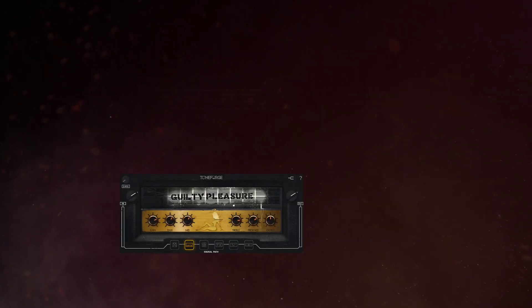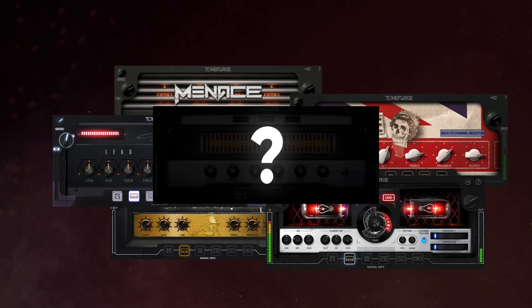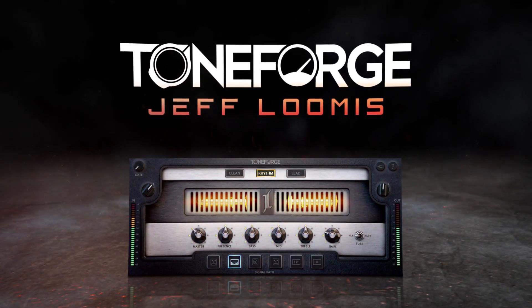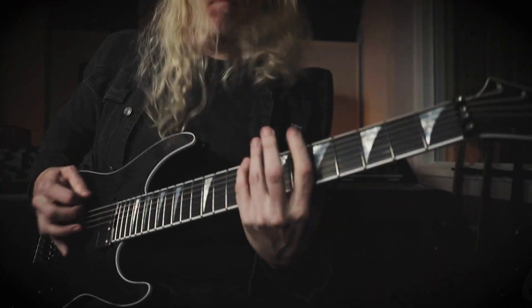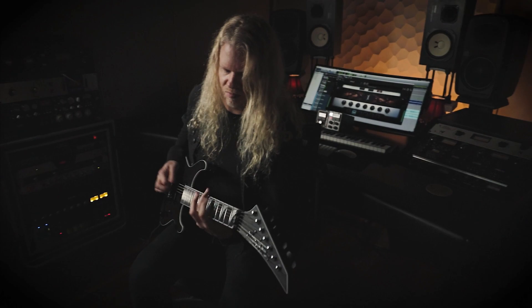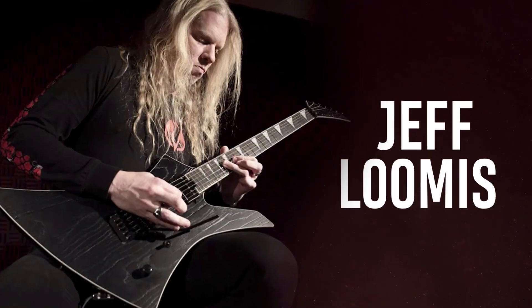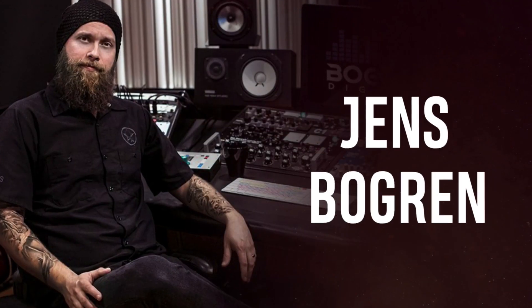Joey Sturgis Tones is excited to announce the latest entry in our artist series lineup of Toneforge plugins: Toneforge Jeff Loomis. This plugin takes the style of guitarist Jeff Loomis and pairs it with the production styles of producers like Joey Sturgis and Swedish metal icon Jens Bogren.